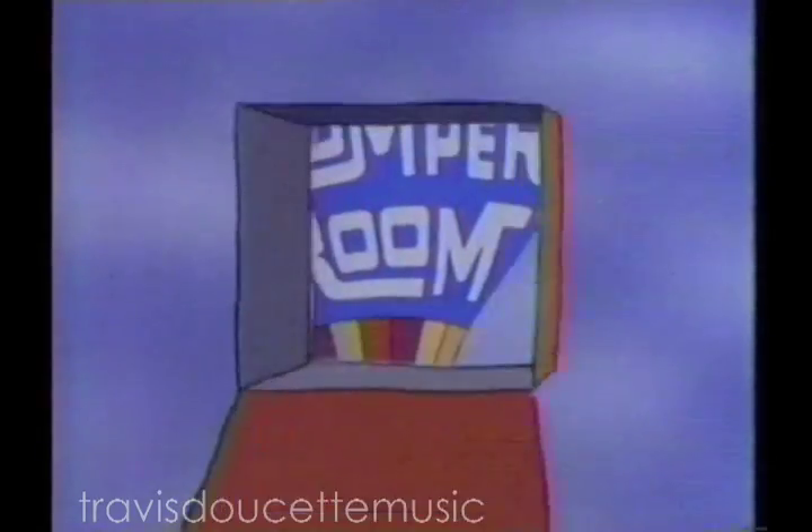Root-a-toot, kim-boo-loo-dee-loo. Bump-a-dee-stump-a-dee, romp-a-room. Romp-a-room and friends!